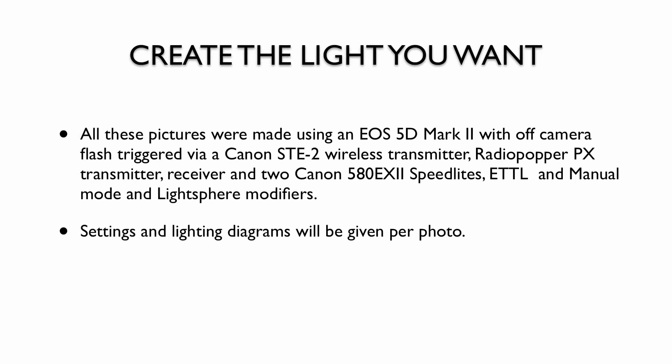All these pictures were created with an EOS 5D Mark II with an off-camera flash triggered with a Canon ST-E2 wireless speedlight transmitter, in combination with the Radio Popper PX transmitter and receivers, and two Canon 580 EX2 speedlights in ETTL and manual mode, using a light sphere as a modifier. The settings and diagrams will be given per photo.